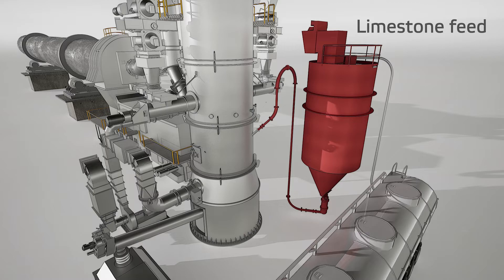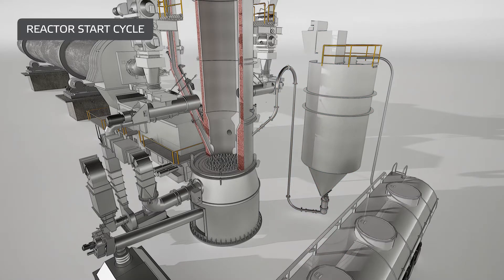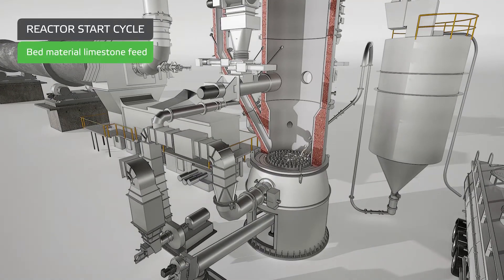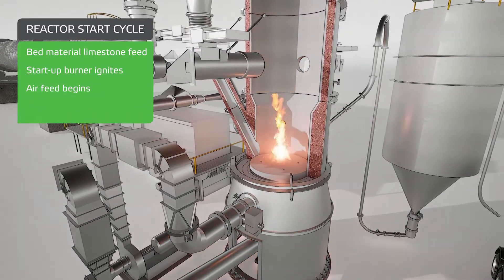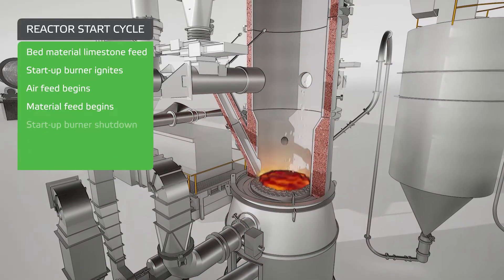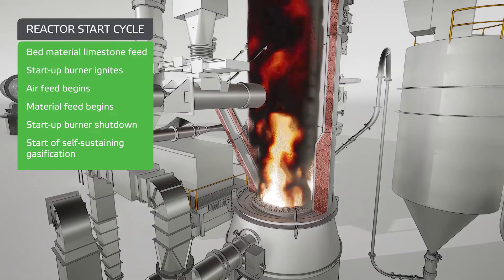After the dryer, fuel is sent to the gasifier. Gasification begins as follows: the bed material is fed from the limestone silo and heated with the start-up burner. When the gasifier is at operating temperature, gasification can begin. After the start sequence, gasification is self-sustaining.